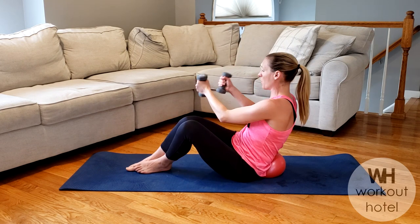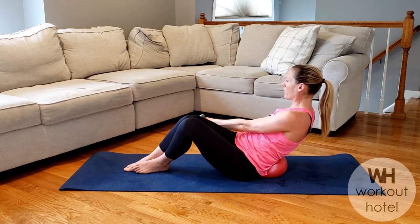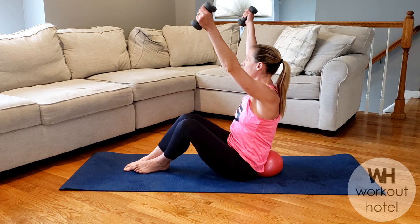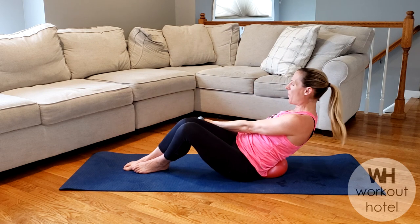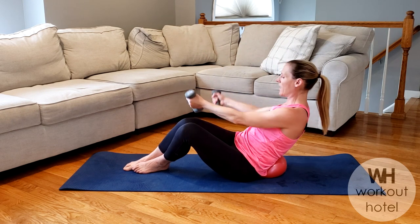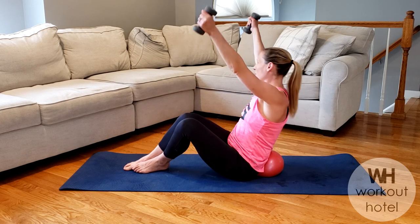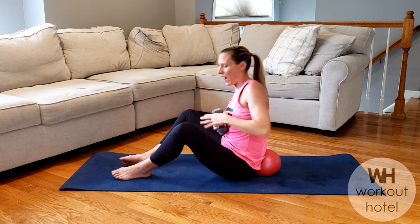Transition — knees to the left, weights come down. Inhale lower, exhale lift. Seven, you got six more: six, five. Show me four. Four, three — burning, burning — two, last one, and one. Way to work.